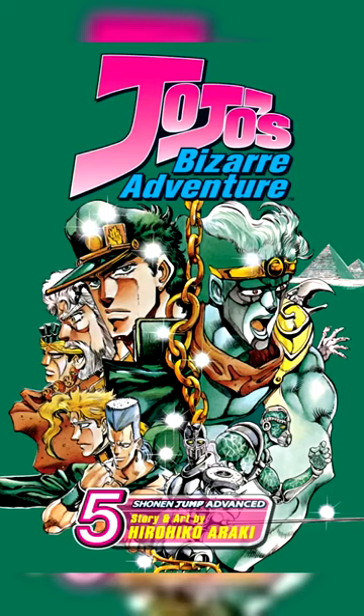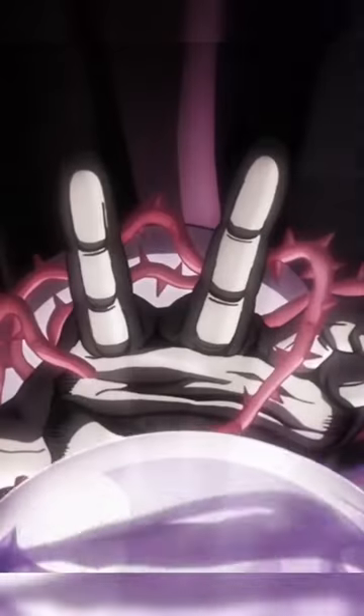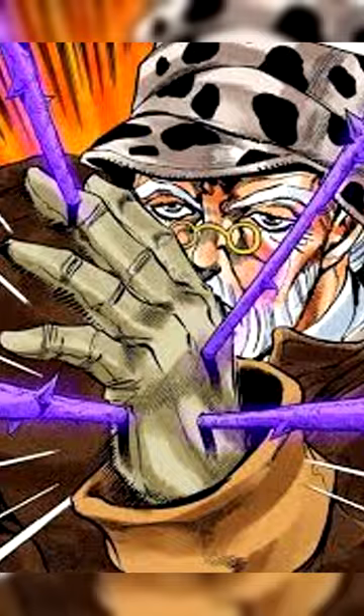In Part 3 of JoJo's, named Stardust Crusaders, we can see a part in the show where Dio is around this crystal ball looking thing, using what seems to be Hermit Purple out of his hand. Now, you're probably wondering, how does Dio have Hermit Purple when he also has The World?